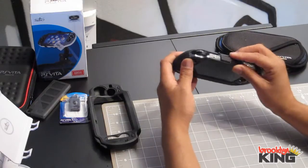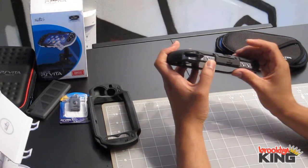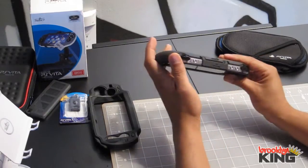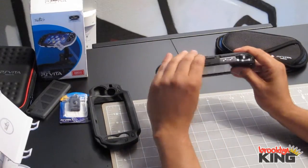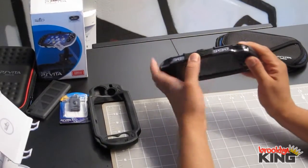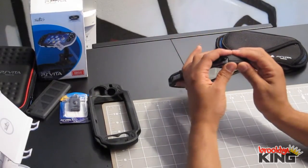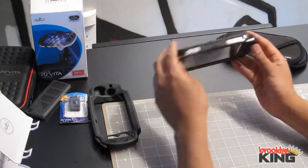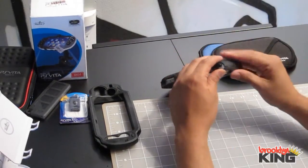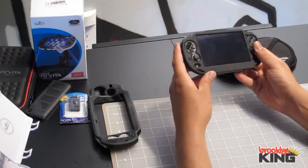The top part snaps in too. You can't get to your games when it's closed, but you can unsnap it. This bottom part is also supposed to snap, but I've unsnapped it so many times — mostly to try out these things — that I've broken this one. That made me sad.